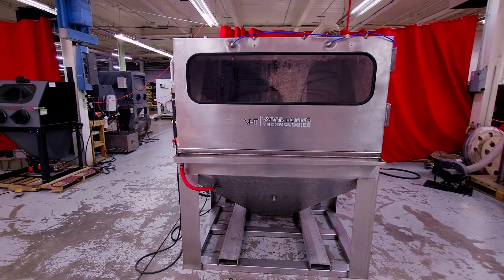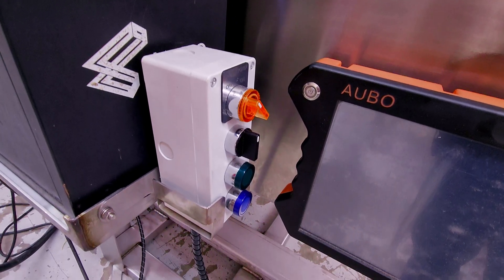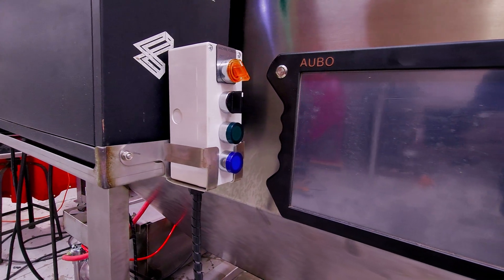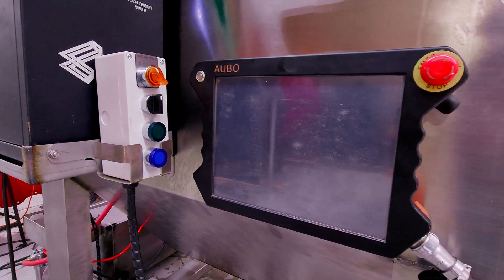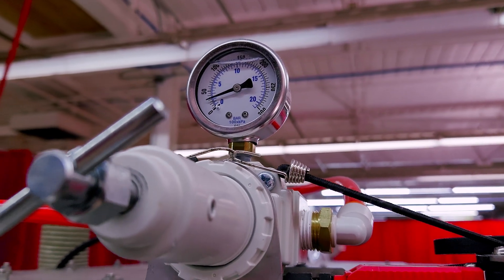If you are a company that's looking to automate, I should stress that it is very easy to get in with a machine like this. Not only are we at a price point where we are incredibly competitive, but we can actually save you money in the long run without a doubt, and we also make it super simple.